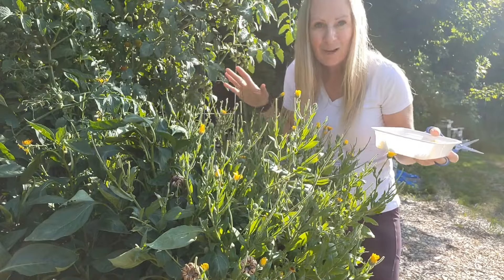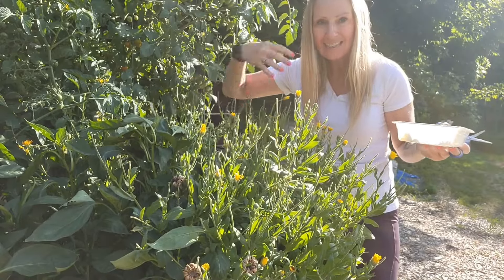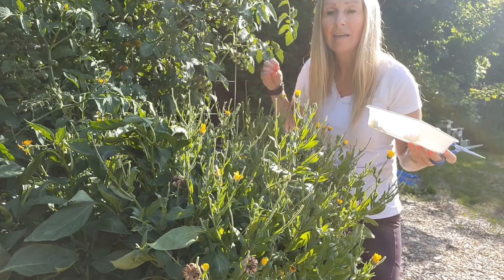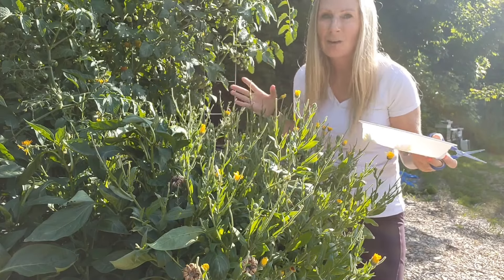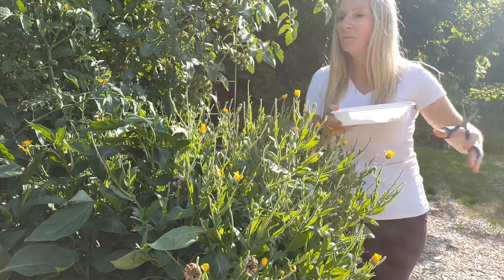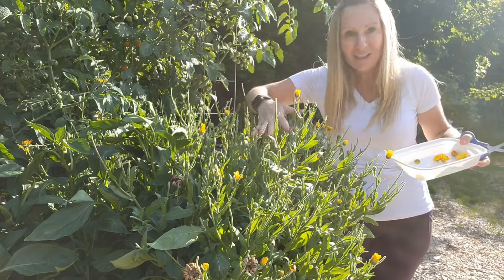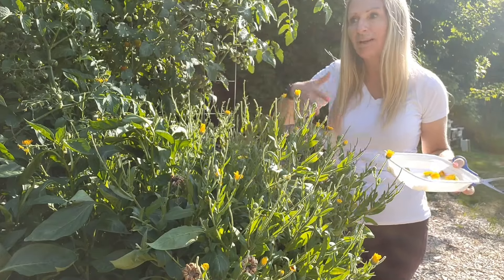Now let's talk about the mistakes I made with the calendula. As you can see, this is a pretty big plant and it just keeps getting bigger. The mistake I made was where I planted it. Had I really done good research and figured out how big this plant gets, I probably wouldn't have put it in this raised bed in this location. To my right is where the sun is going down — the west side — and I have all of this calendula in front of my pepper plants. I wouldn't have done that; I would have put it on the other side.